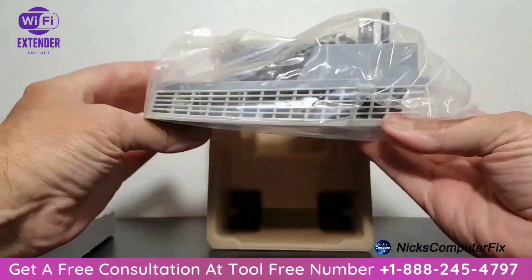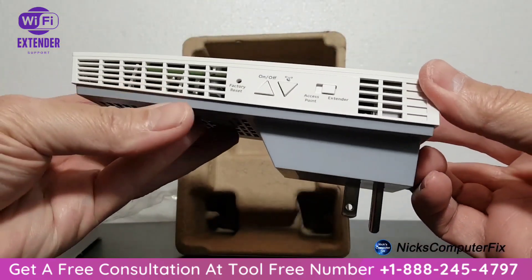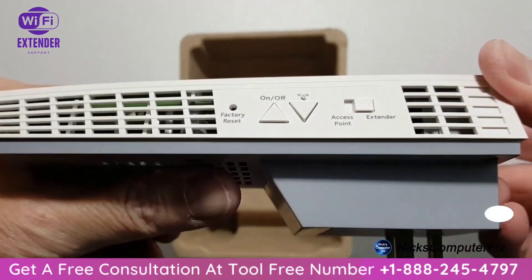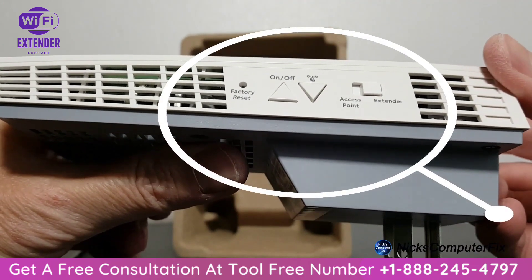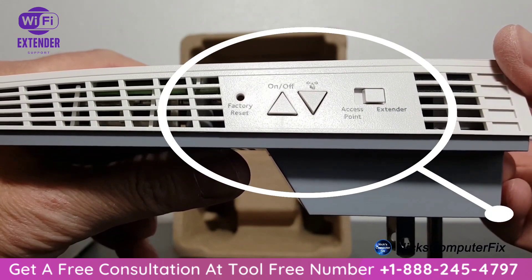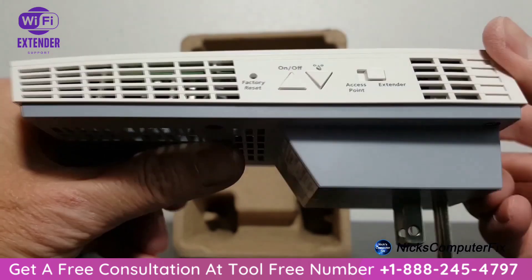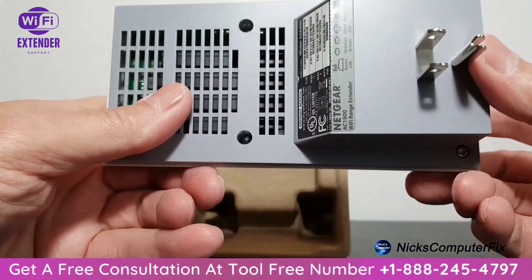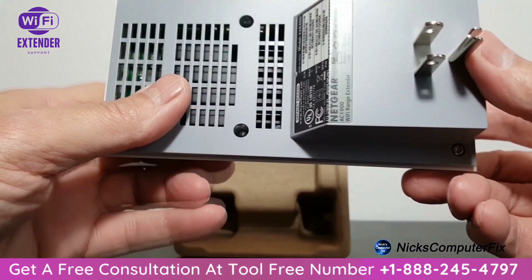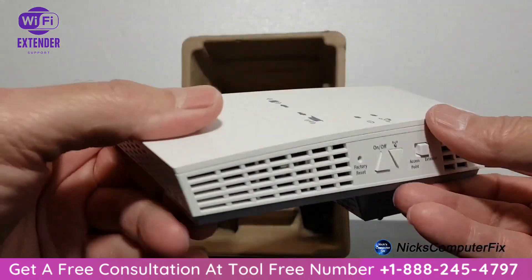Let's take a close-up look at the extender. On the left side we have the factory reset, an on/off button, WPS, an access point or extender button, and also a lot of air vents because this device does get hot. On the bottom we have the model number, serial number, WPS numbers, lots of air vents, and an AC plug.